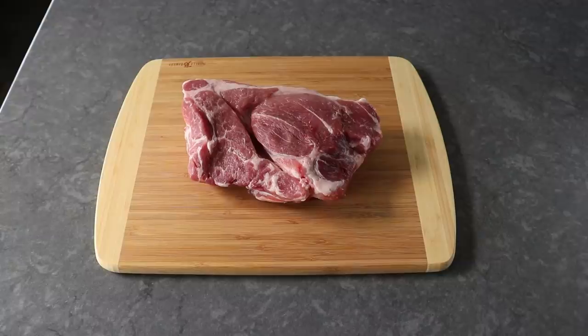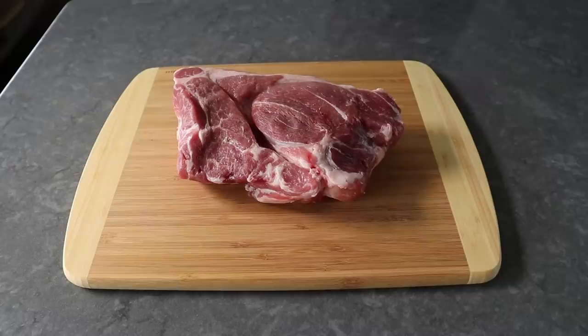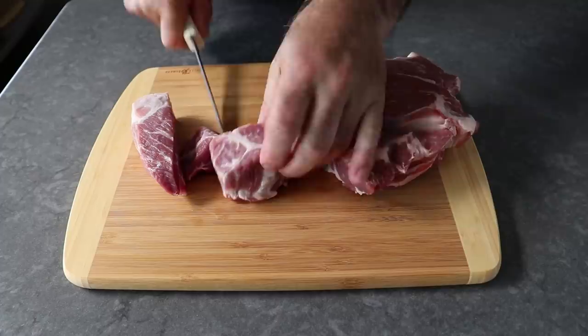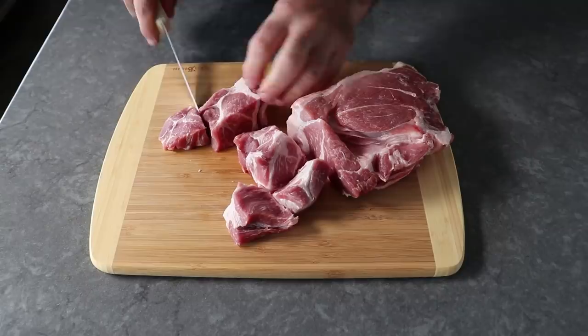Let's go ahead and get started by cutting up our pork. What we want here is about a 2.5 pound piece of pork shoulder, which to confuse people is sometimes sold as pork butt. We're shooting for about a 2-inch chunk — slice off a 2-inch piece, cut it into a strip about 2 inches wide, then cut across every 2 inches.